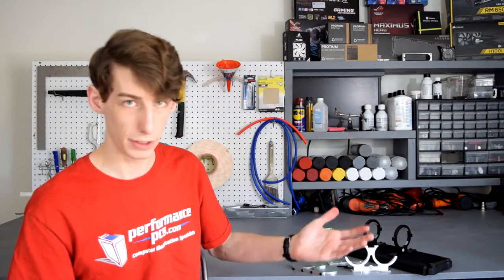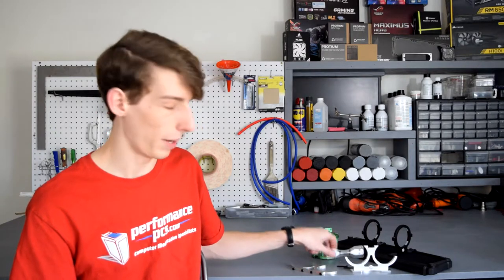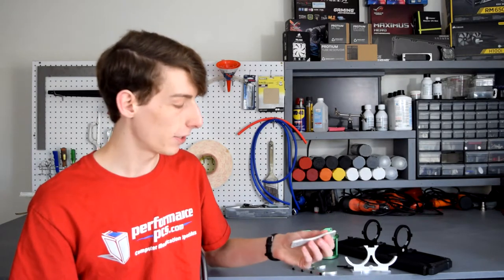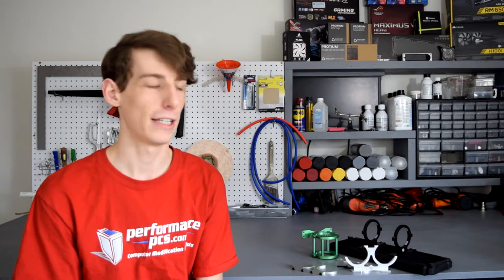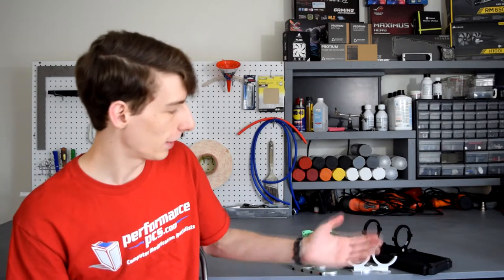These can also be mounted directly to a panel in your case if you desire, which still makes it easy. There are kind of endless opportunities with these reservoir mounts. You guys honestly should just try them out yourselves — they are worth every penny in my opinion. I have not used a reservoir mount that makes it any easier or holds them any more secure. Most of the time I end up modding my own, but these eliminate the need for that and really make the whole build process a lot easier.